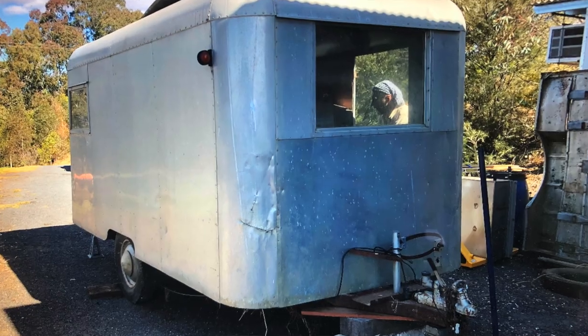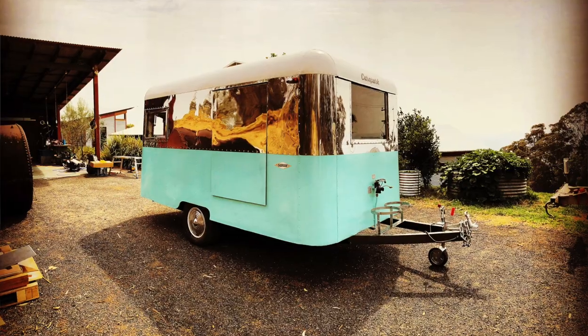G'day folks, Steve from Vintage Restorations Australia here. This is the second and final in this little short series where we take this caravan and turn it into this. So stay tuned and see how we go about that.